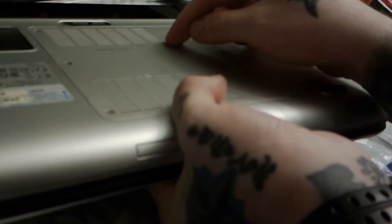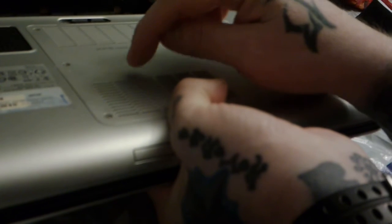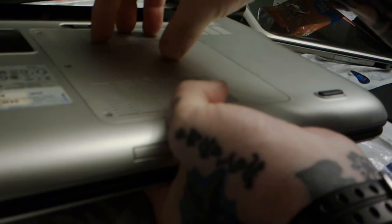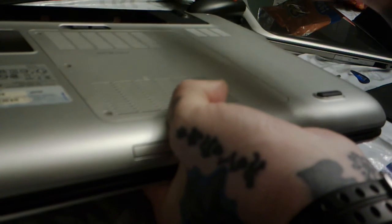Now, before we do anything else, some laptops will have a screw somewhere in the middle region — it'll usually have a little logo for Wi-Fi, RAM, or keyboard. If there's a random screw in the middle with a keyboard picture, that's the one holding in the keyboard. What I'm working on right now is a Dell XPS L502X, and this one does not have a keyboard screw, so I don't have to worry about that.